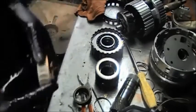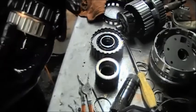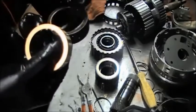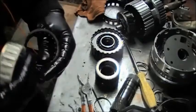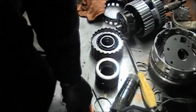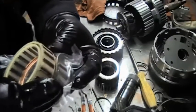Now we have a new sprag. You probably want to make sure you match them up, because sometimes the parts suppliers do make errors. You want to make sure you have the right thing, because if you put the wrong one in you'll be taking the transmission out again. I'm matching them up right here.